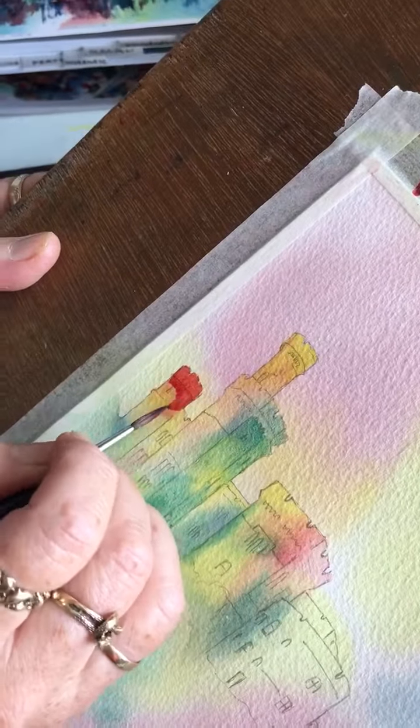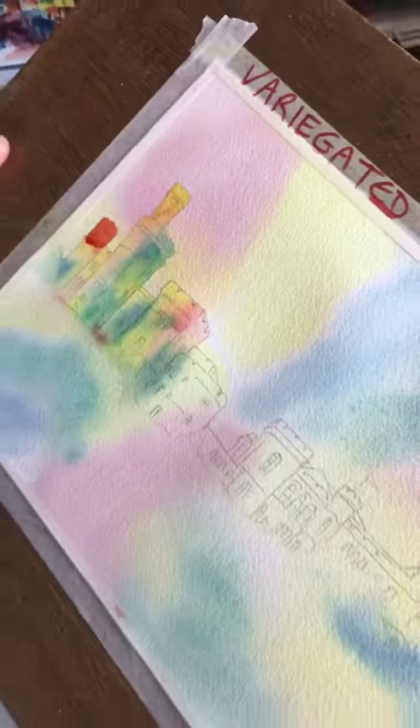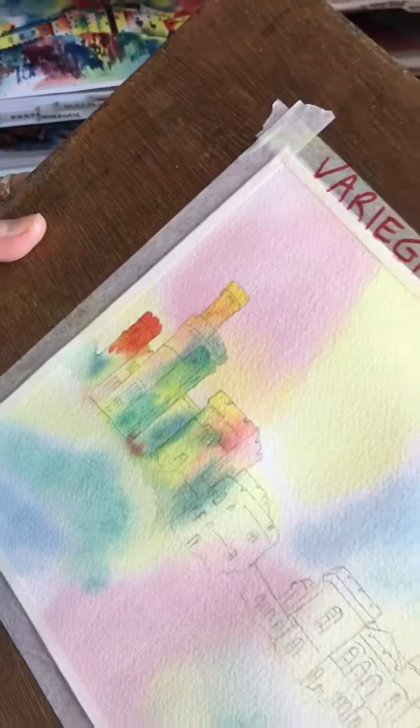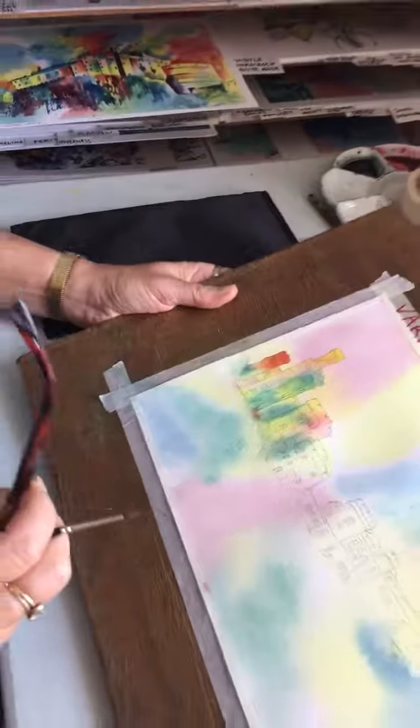Again, if I work it at a slope and I'm very gentle, it won't disturb the underneath. And then what I'm going to do, again, is just dissolve that out. So all I'm doing is picking up some of the detail without repainting the whole thing. And that's it — that's your variegated wash. Thank you very much for watching.